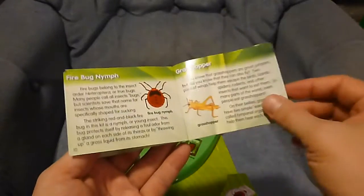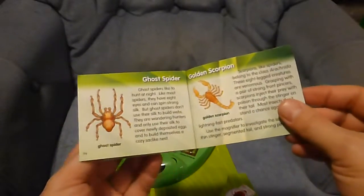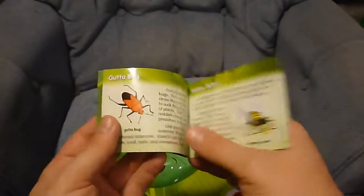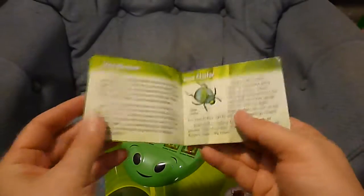You've got a bug, yellow jacket, firebug nymph, grasshopper, lanternfly, spiny orb weaver, ghost spider, golden scorpion, lychee stink bug, blister beetle, leaf beetle, and rose chafer.